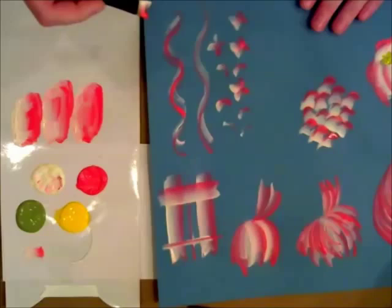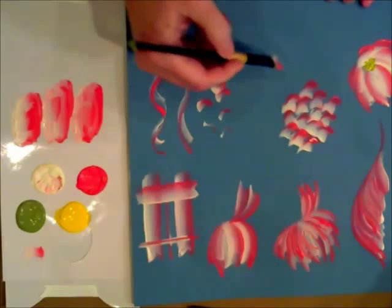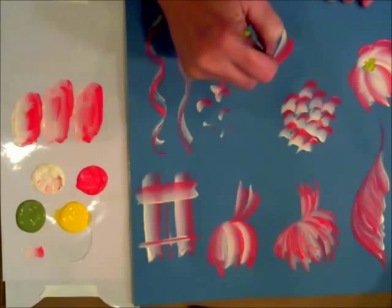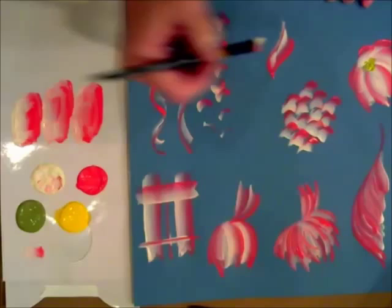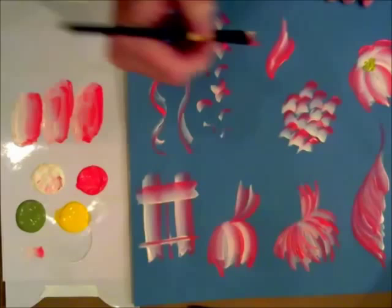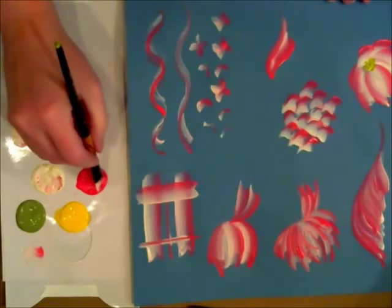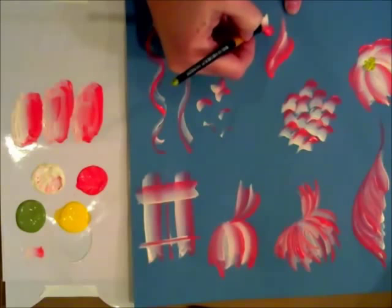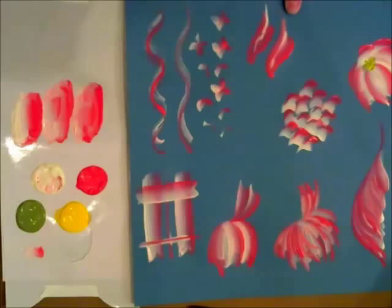Last but not least on these florals, I noticed that you could also make a kind of parrot tulip leaf or petal just by stroking up, come to the chisel, lay it back down, come up to the chisel, curve and lean in. If you go in a full circle with those, you could create an iris, or parrot tulips if you put a little wiggle into it.